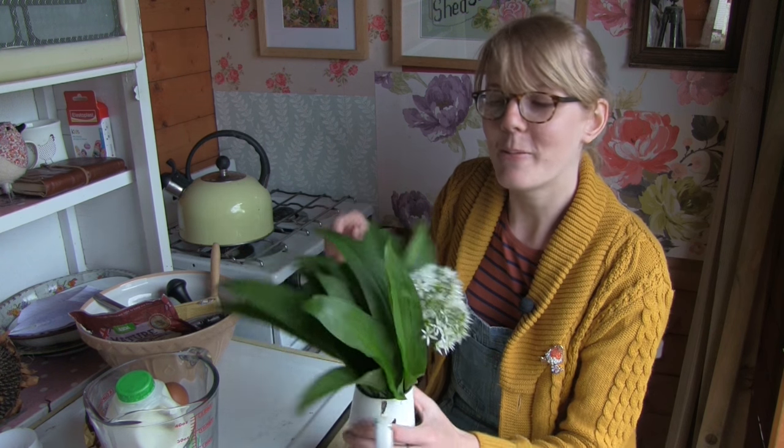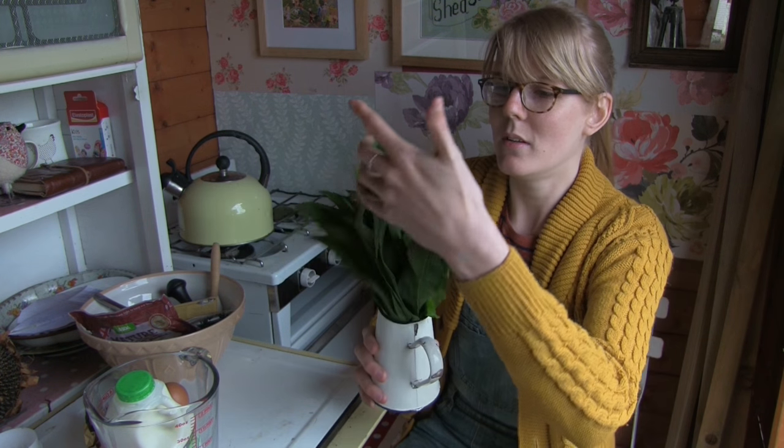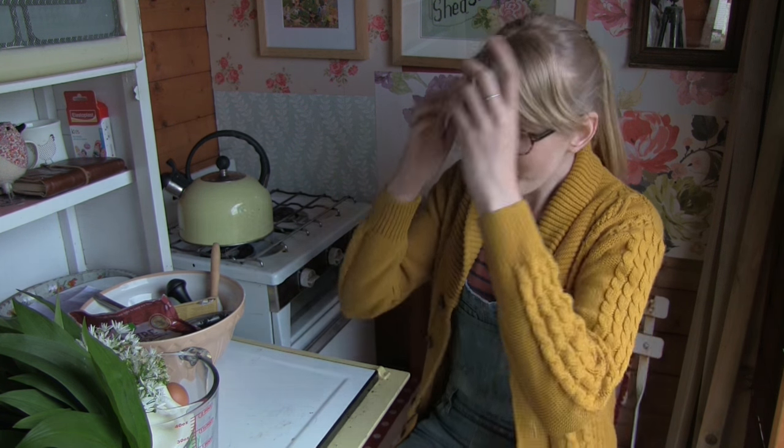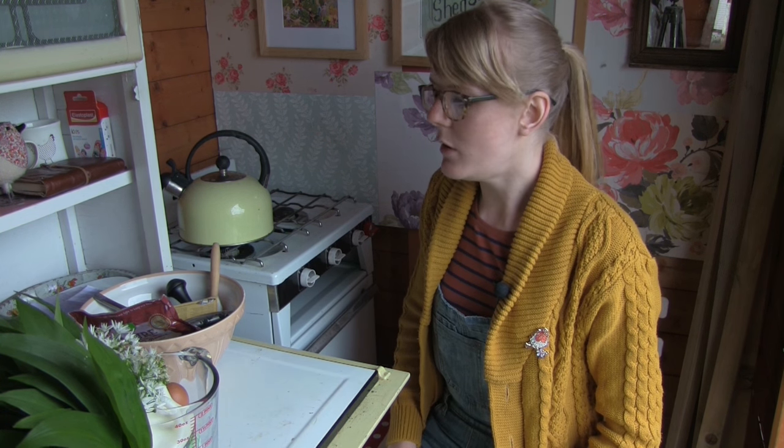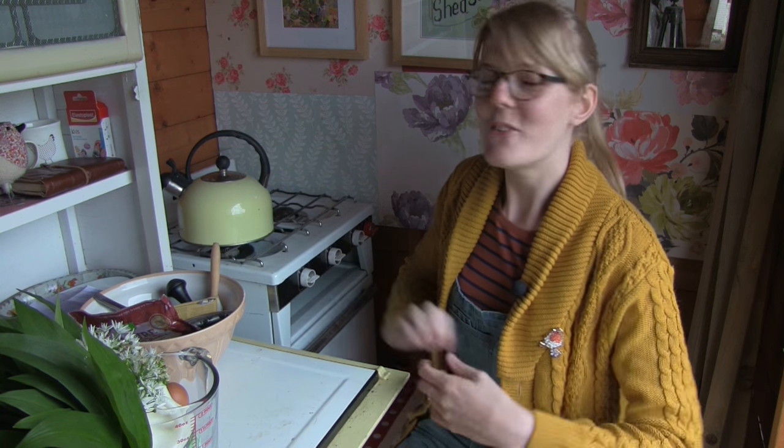This wild garlic has travelled four hours in the car with me. It did look a little bit limp but I put it in a jug of water and it seems to have revived it. Now the leaves are the things you eat the most, but you can eat the flowers too — they are completely edible and perfect as a garnish in salads and soups, and they also look pretty in a vase. The leaves are what we'll be using today. I've got all of the ingredients and tools ready, so let's get started.